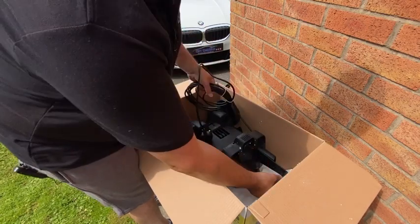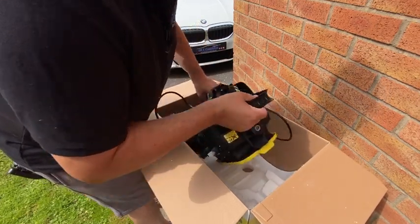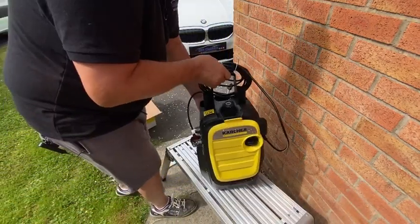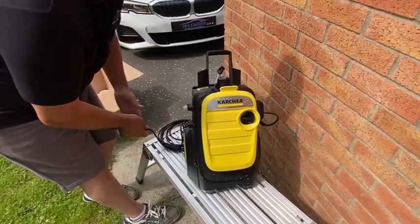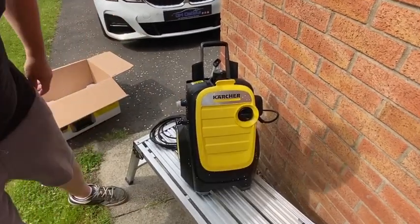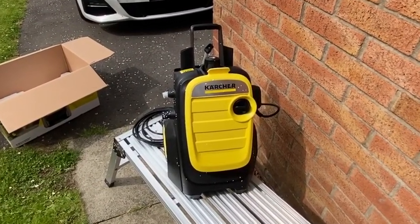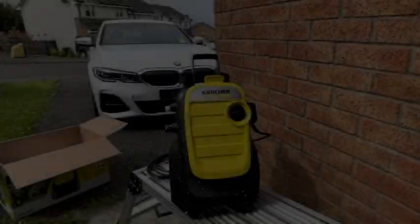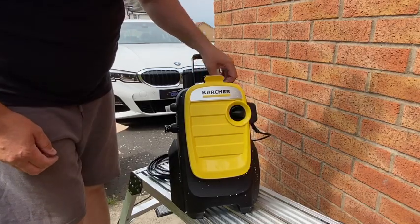And here we go — there it is. It's significantly smaller than the old K4. Lovely, isn't it?